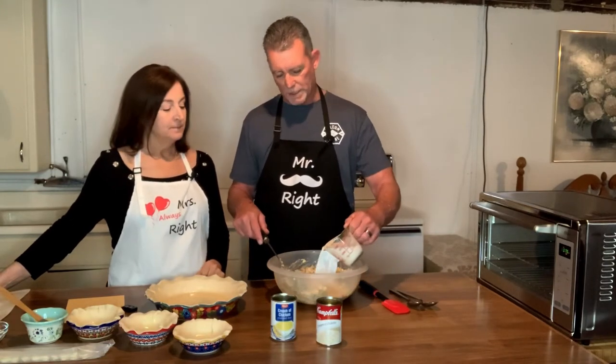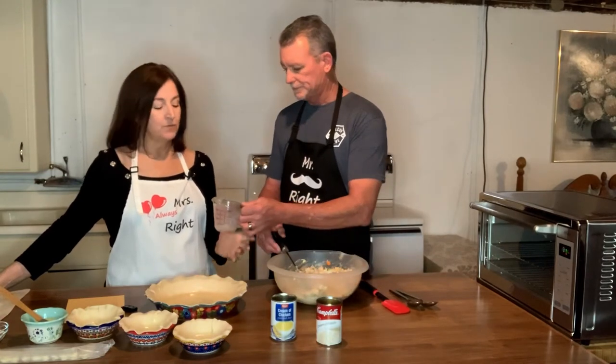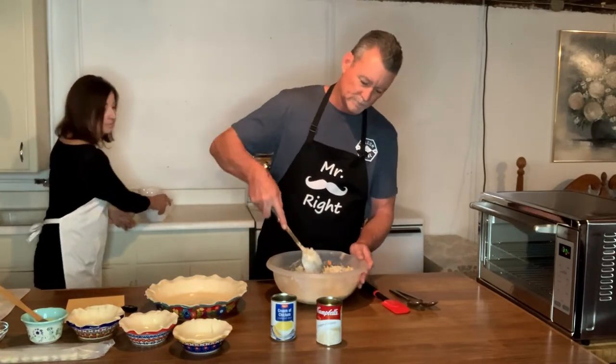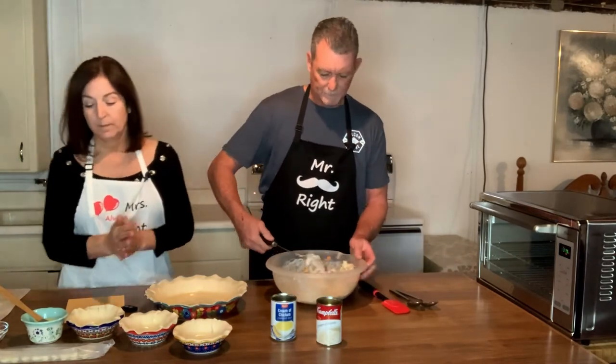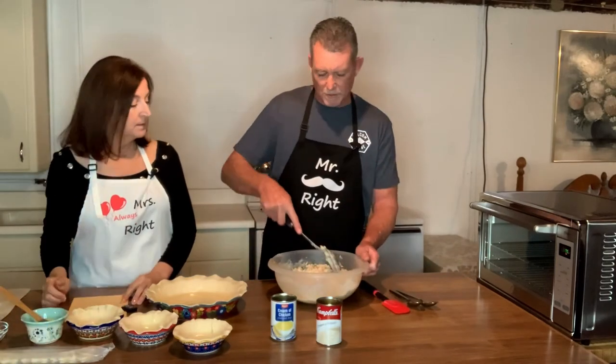We're going to put one cup of milk in there. If you don't put the milk in, it's just way too thick. This is going to make a creamier consistency.